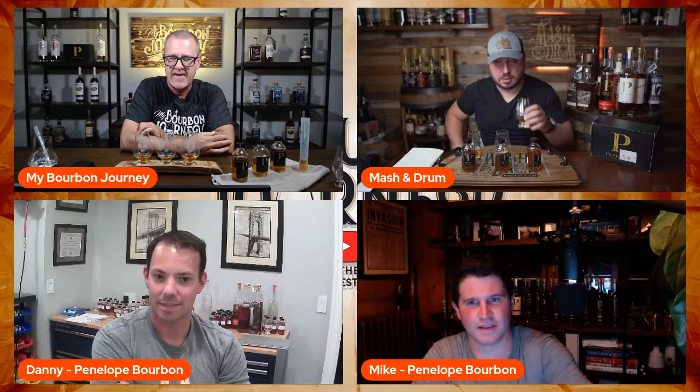Why don't we talk a little about the brand — where it started, where we are now. Mike, I'll kick it off. Danny and I were next-door neighbors growing up in New Jersey, literally right next door to each other. Penelope, the namesake, is my two-and-a-half-year-old daughter. You were one of the first people we spoke to when we started this thing, probably back in early 2019. We source our bourbon from MGP, and neither Danny nor I had any real background in this space.